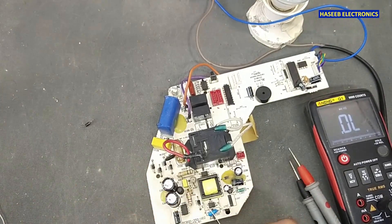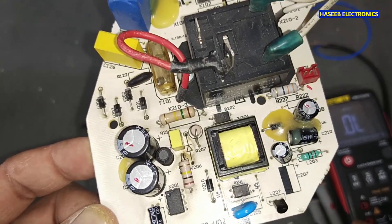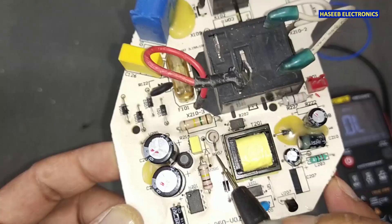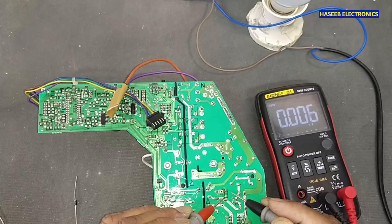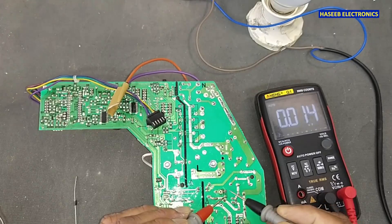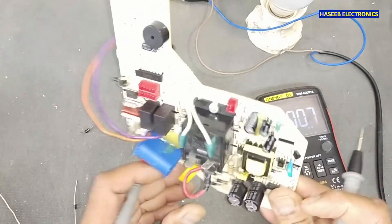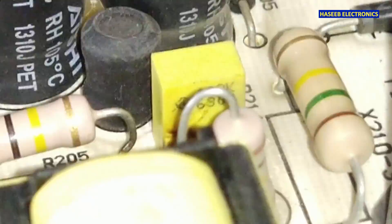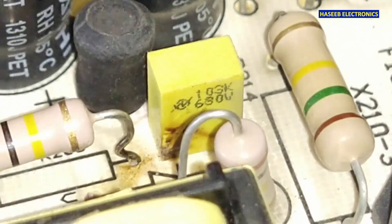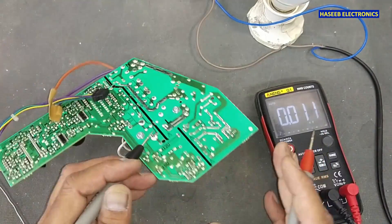The installation is visible on the PCB — the cathode side is here, the anode side is here. Before replacing the diode, verify this capacitor as well. It is 10 nanofarad — the capacitor is good.